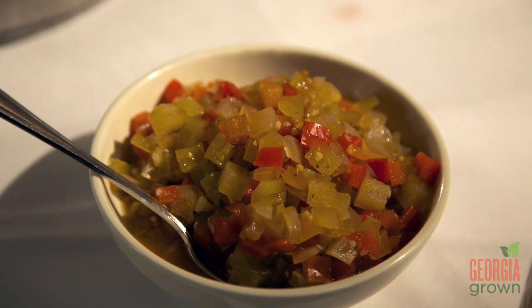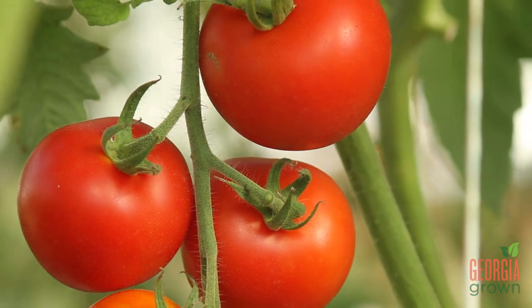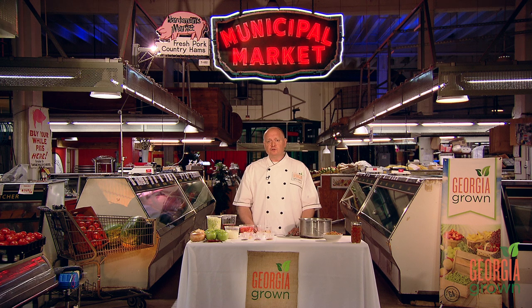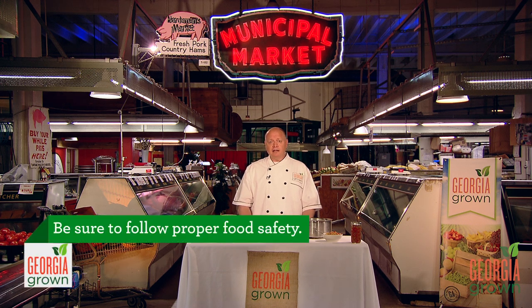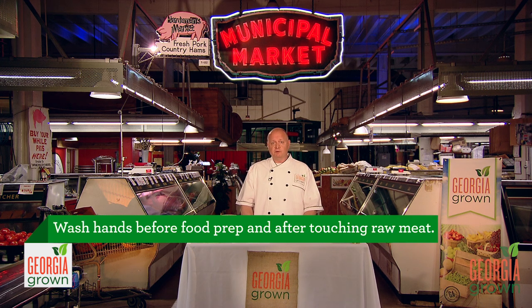Today I'm going to teach you how to make green tomato chow chow — a recipe that will have you enjoying Georgia-grown tomatoes year-round. Why don't we walk over to the kitchen area? At my restaurant, Chicken and the Egg in Marietta, I love to find ways to use Georgia-grown tomatoes year-round, and I think one of the best ways is my recipe for green tomato chow chow.